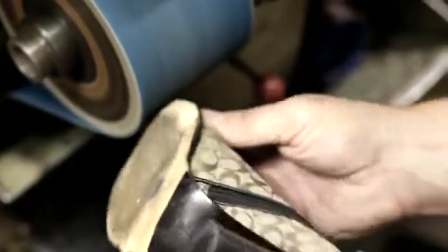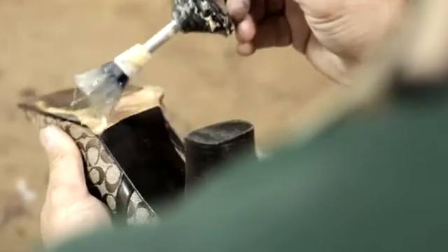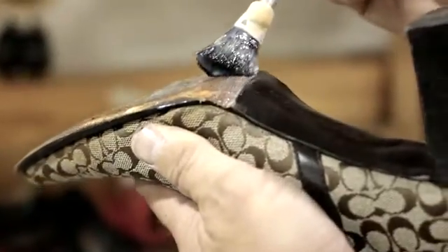Most ladies' shoes are made with a thin, stylish leather sole. They don't last very long, and they don't have a lot of padding or support.